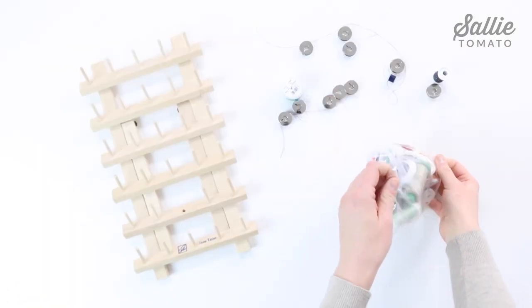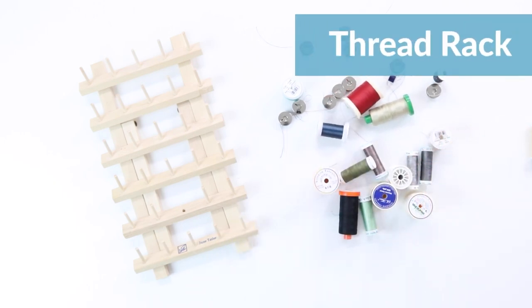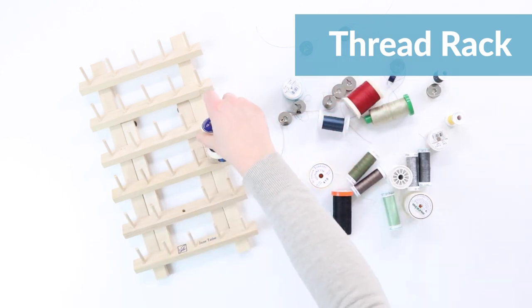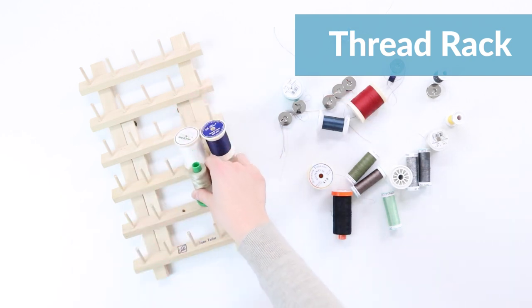Instead of storing thread in a tangled-up mess in a bag or container, I use a thread rack. It's easy to keep bobbins organized with the matching spool by placing the bobbin on the rack first, then the spool on top. I suggest sorting your thread by type, color, or application.